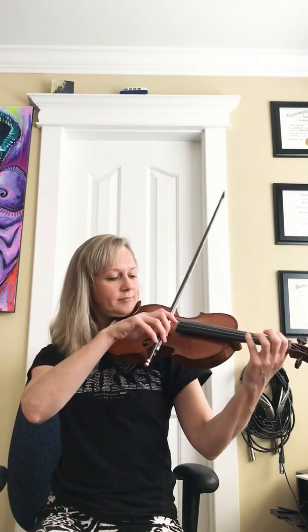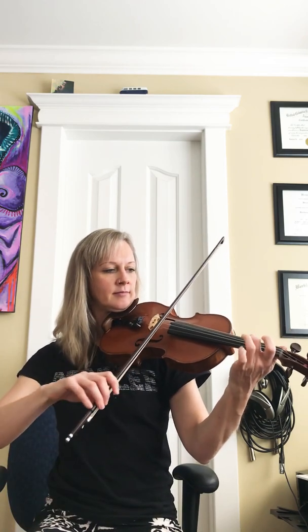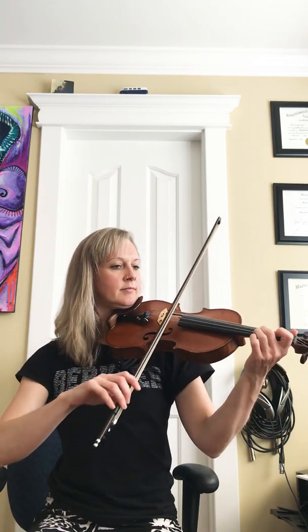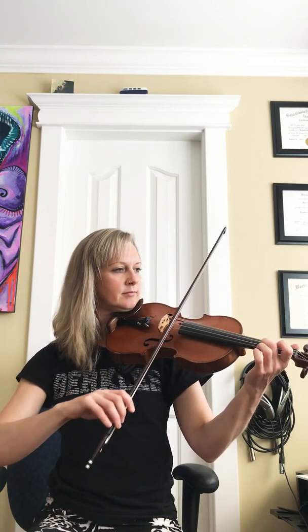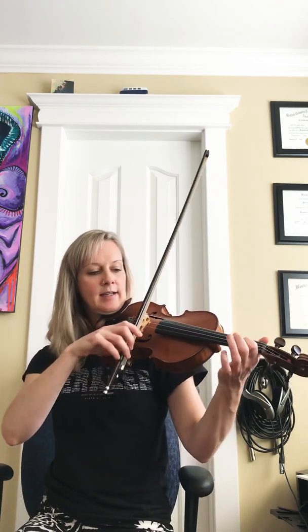Not too scary. Here's the first phrase. Then I'll link that up to the second phrase. All together. And then the next part has a little Irish roll in it on a B.